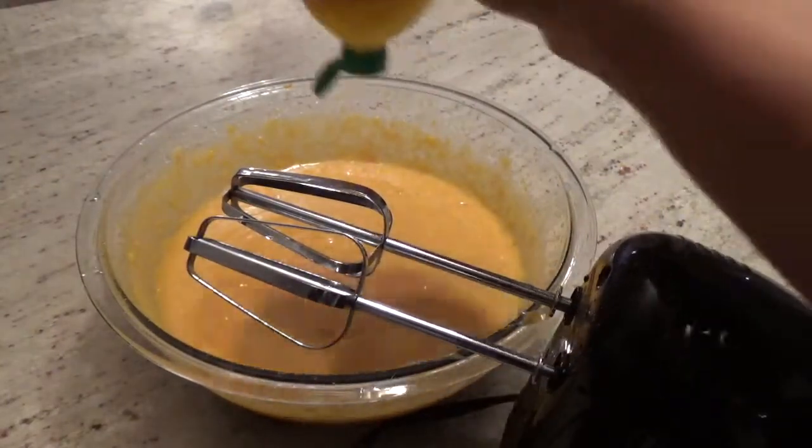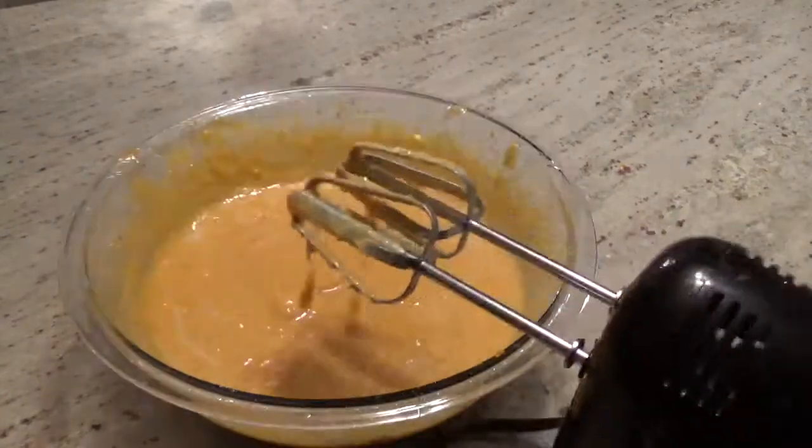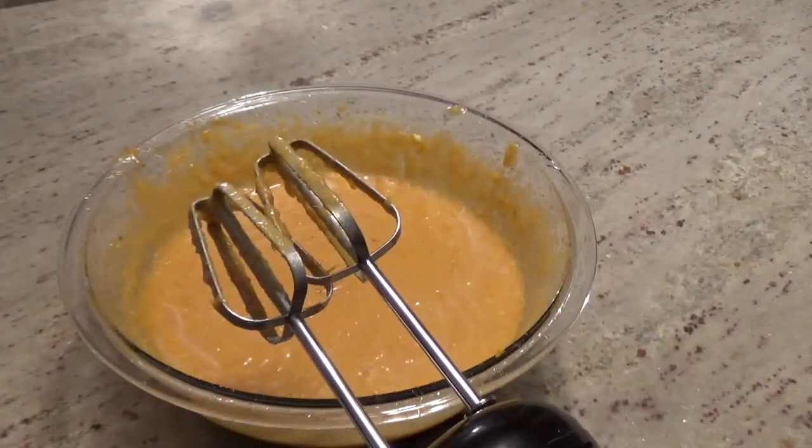The last step is to add a bit of lemon juice, probably about a teaspoon. That just brings out the taste of the sweet potatoes a little bit more.